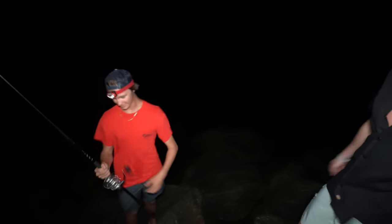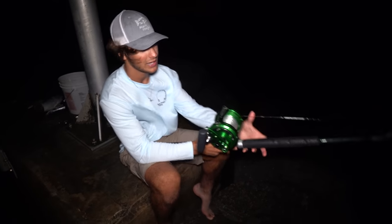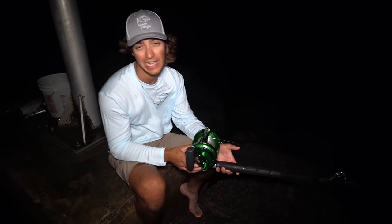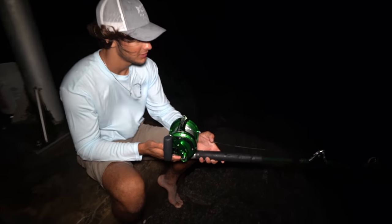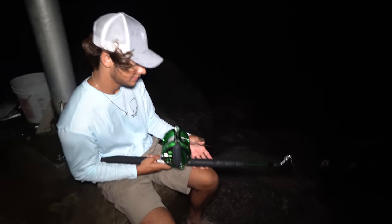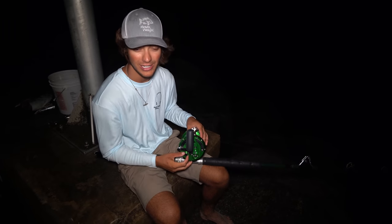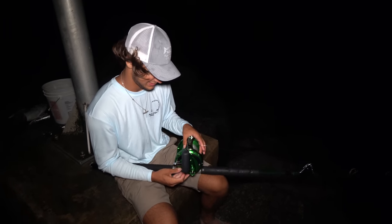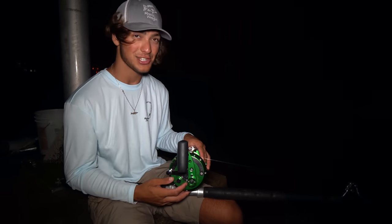He got another jack on and the shark ran off with it for about 10 seconds then dropped it. Felt like a smaller shark. We came back to the rods about 15 minutes later — clicker's going off.